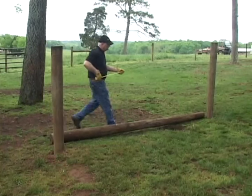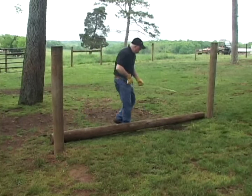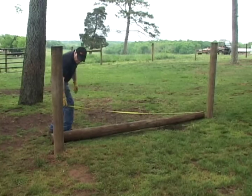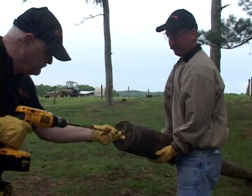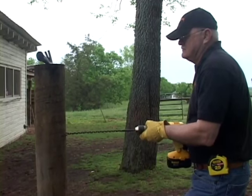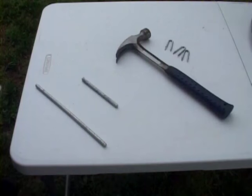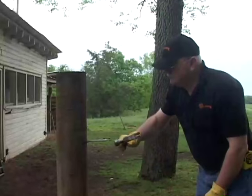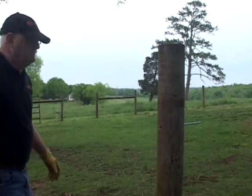Now we're ready to measure the horizontal distance between the corner post and the brace post. Take that measurement and transfer it to your horizontal brace rail; if necessary, trim to fit with a chainsaw. In this case, our measurement is 10 feet and the post is 10 feet. On the end post end of the brace rail, drill a hole 2 inches deep in the center of the post. The hole should be made 2 inches deep on the corner post and bore completely through the brace post. The next step requires a 12-inch long pin, 3/8 inch in diameter, cut into two pieces: one at 4 inches and the other at 8 inches.